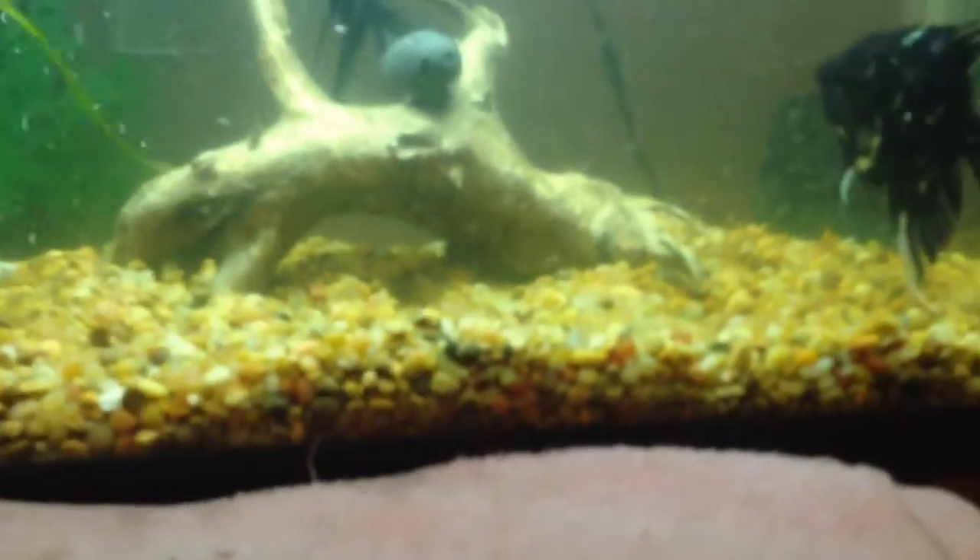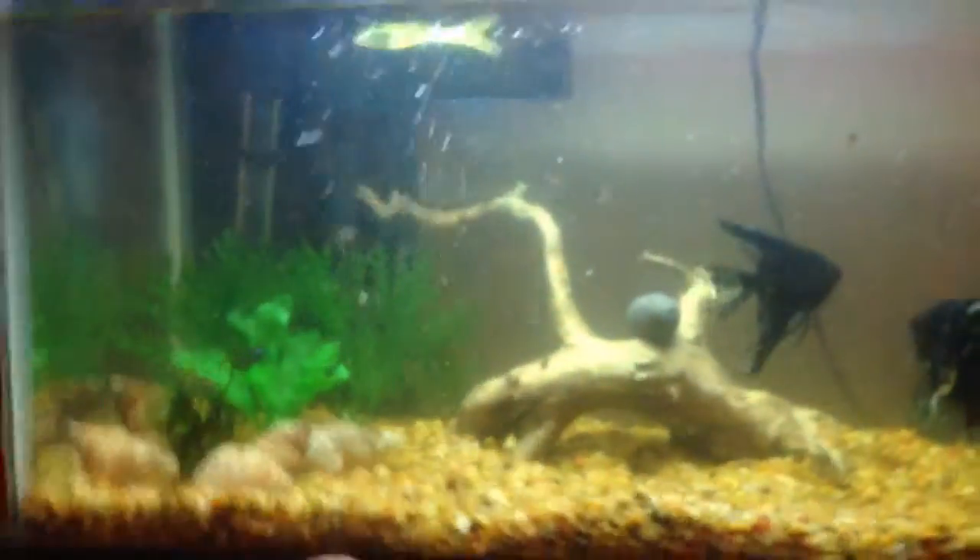Hi guys, Fish Magician here. Wanting to give you a new series called How to Breed Angelfish. How to Breed Angelfish.